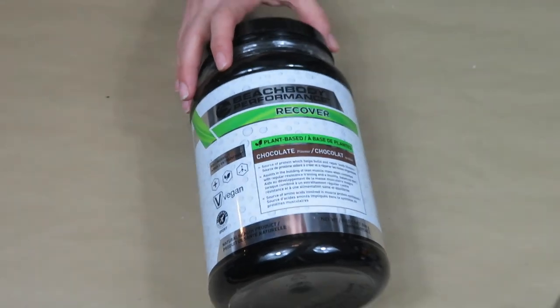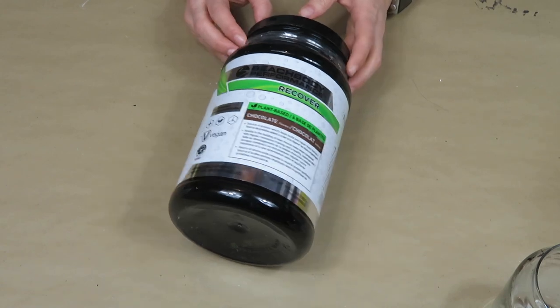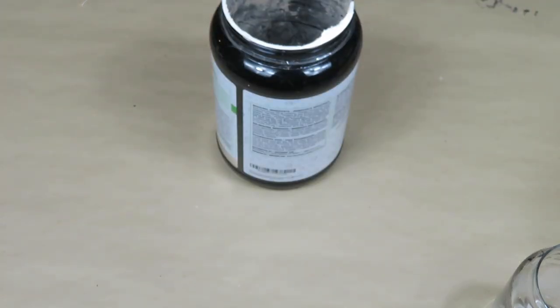Hi guys and welcome to my channel! Today I'm sharing with you three trash-to-treasure DIYs. I will be creating some faux aged stone vases out of items that could have ended up in the trash.